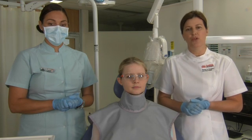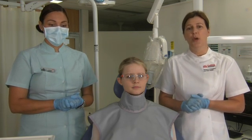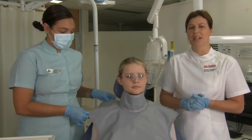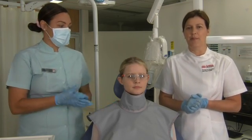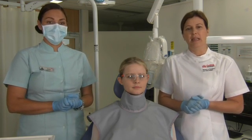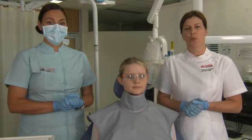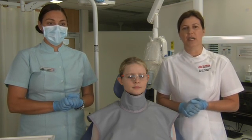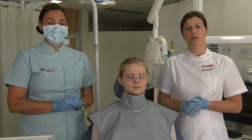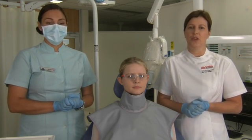Also, for children and women of childbearing age, we always like to place a lead apron over the patient, and you'll notice that Jamel has already placed the lead apron on our patient today. It's always prudent to ask women if they're pregnant. If your patient is pregnant, we try to defer taking the x-rays until after the baby is born, or if that's not practical, defer until after the first trimester.